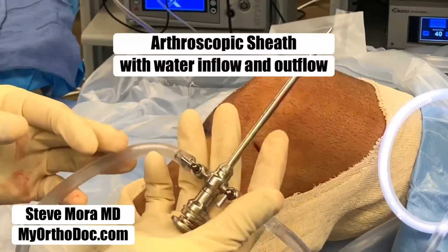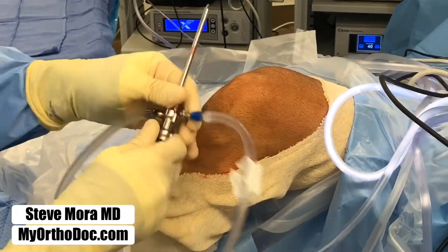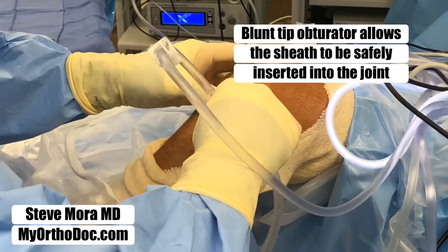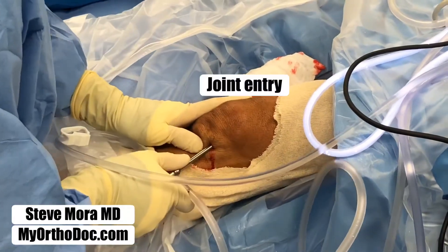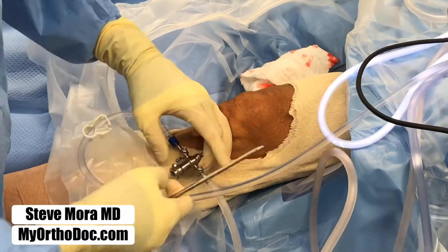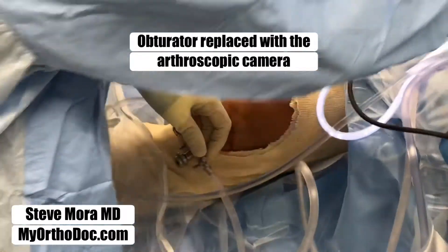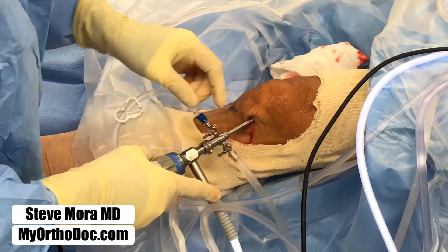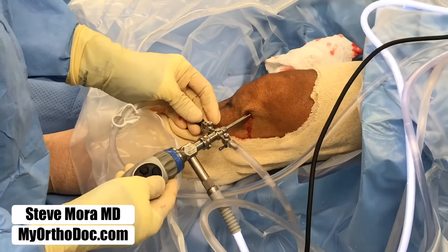This is the actual sheath for the camera and the light. It has an obturator — a blunt tip obturator. So we pop it into the joint, straighten the knee out, push it into the joint, make sure we're in. Remove this blunt tip obturator. Put the camera inside — the arthroscope that has a light source and a water source. And then we look at the screen.